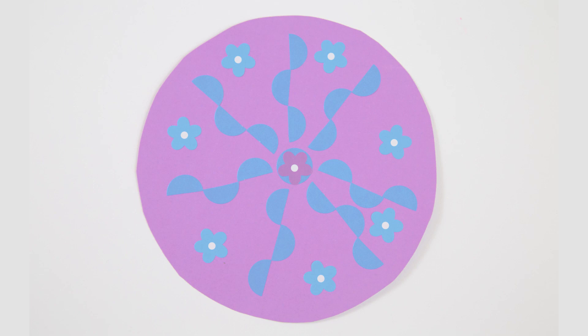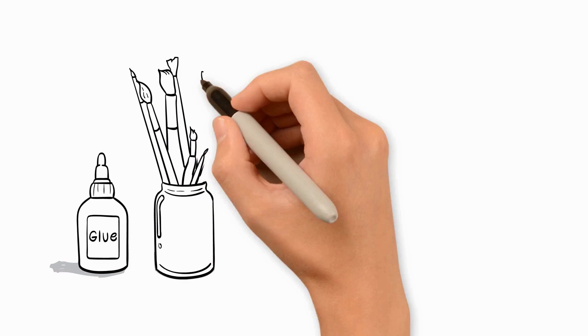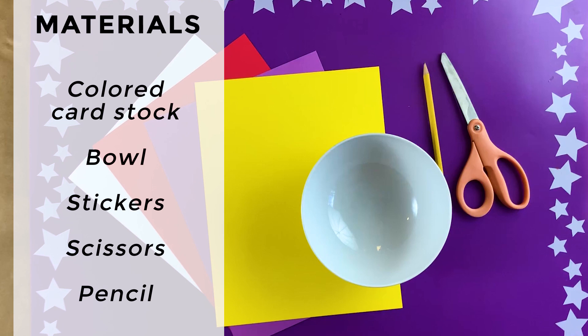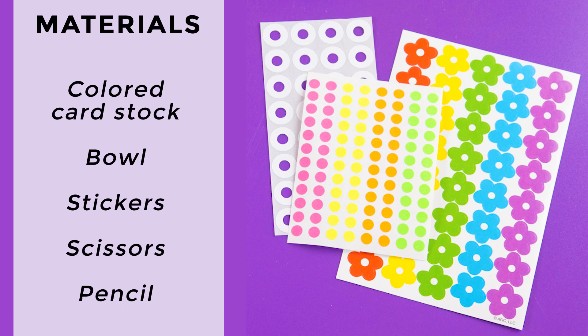Let's gather our materials. The materials we'll need for our sticker mandalas include colored cardstock or construction paper, a bowl, and some stickers. These can be stationary store stickers such as colored dots, label stickers, or hole reinforcement stickers, or you can use any kind of sticker. You'll also need some scissors and a pencil.